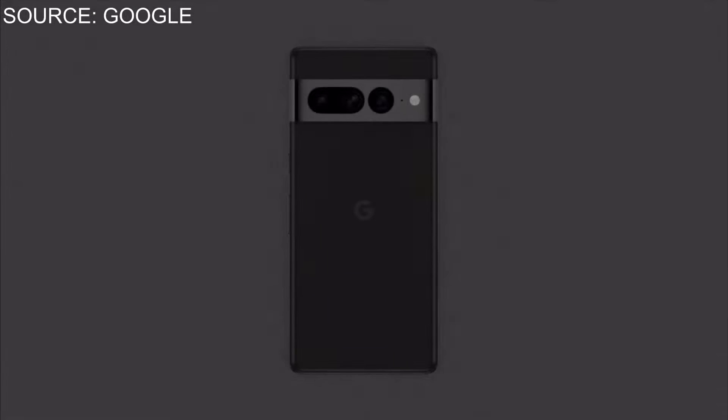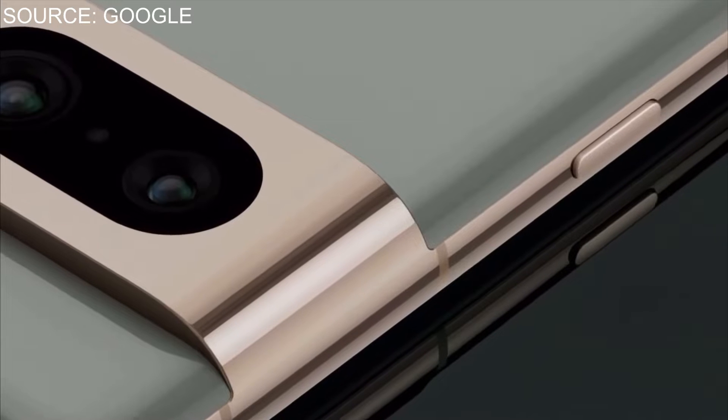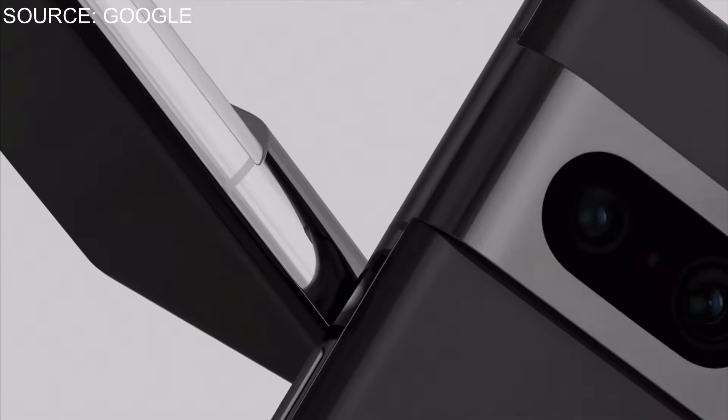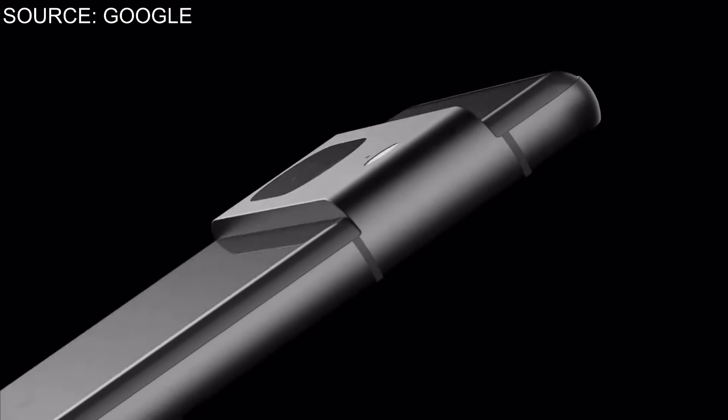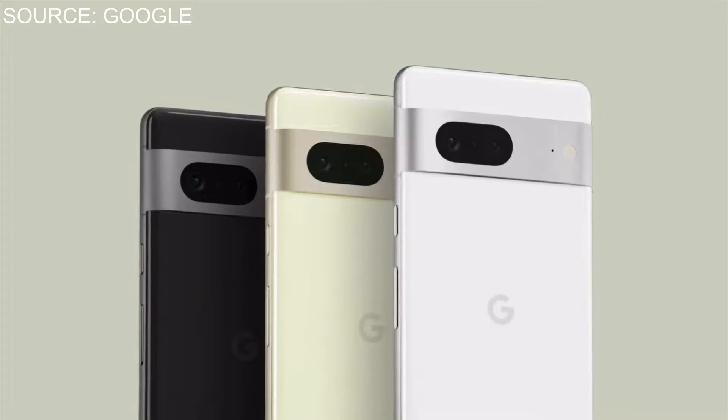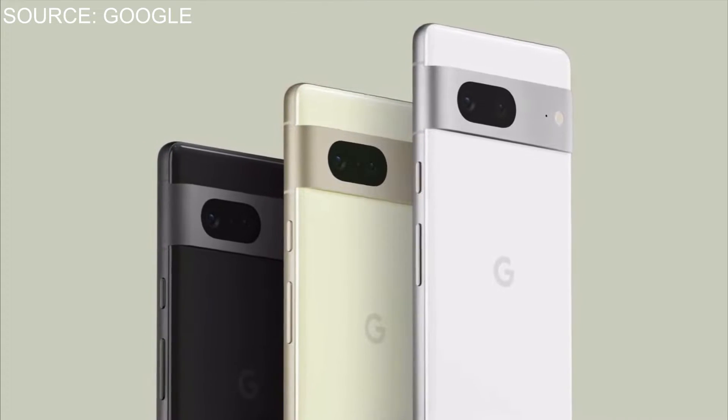The Pixel 7 and 7 Pro is a more refined refresh of last year's Pixel 6 and Pixel 6 Pro. They changed the camera bar a little bit and went full metal — full metal jacket on that. I personally like it. They went with the stainless steel band around the edge of the phone and across the camera lens as well. The colors are nice, subtle, and unique. The Pixel 7's matte edges I absolutely like.